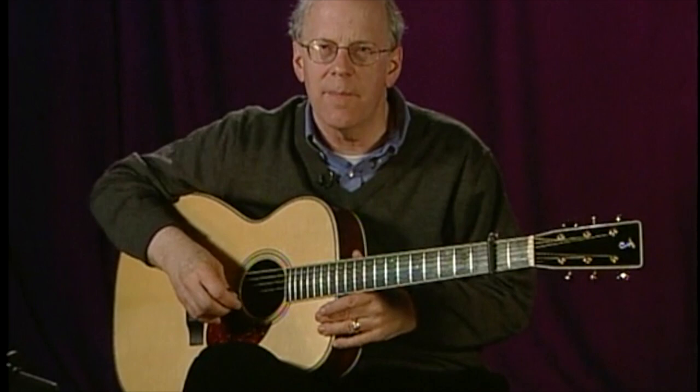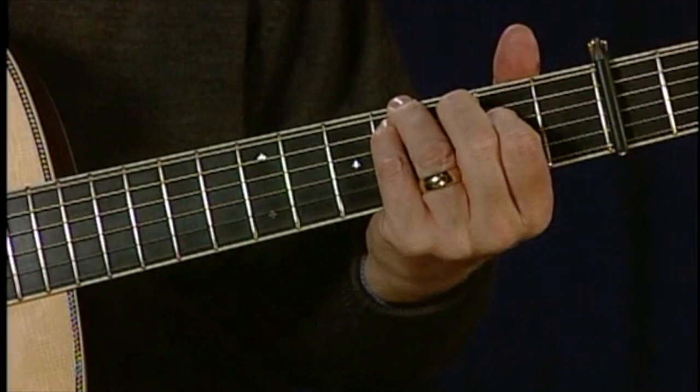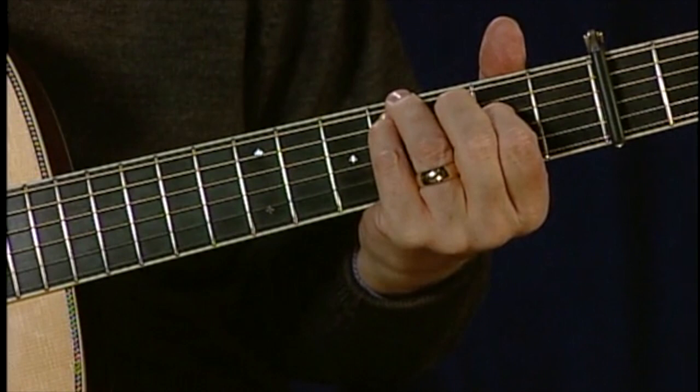I thought I'd share with you one of my favorite songs called The Star of the County Down. It's in the key of E minor in this tuning, and I'd like to show you an E minor chord and three different ways to play this song. The E minor chord looks like this in the left hand. It's really not a full E minor — it's a variant of E minor. By moving our index finger around, we can get all kinds of different sonorities.